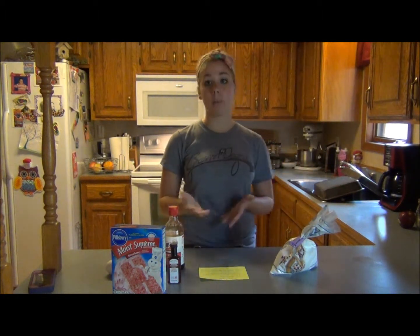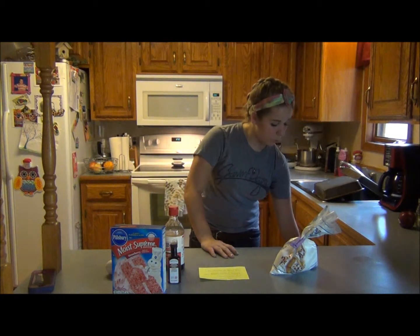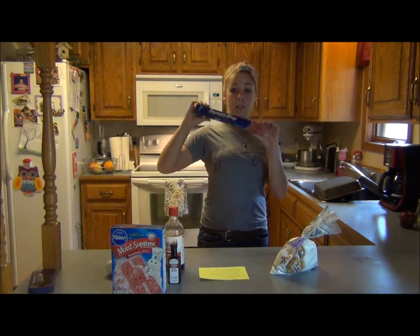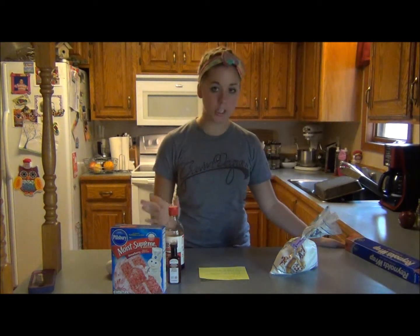You'll also need a mixer and a bowl, obviously. And saran wrap — which we're out of — so I'm going to use foil to wrap your bowl when you chill it.